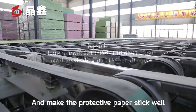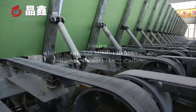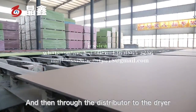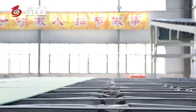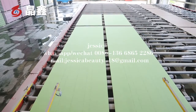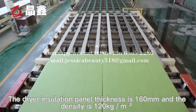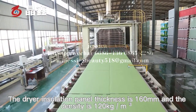In order to keep the gypsum board face side clean and make the protective paper stick well, the closing roller is used to make the spacing between the two boards meet requirements. The boards are then distributed to the dryer.